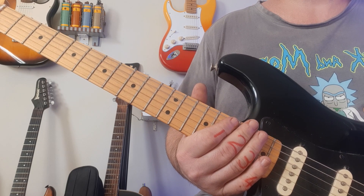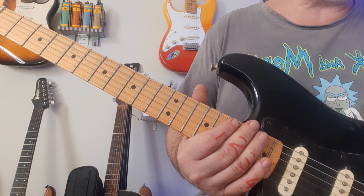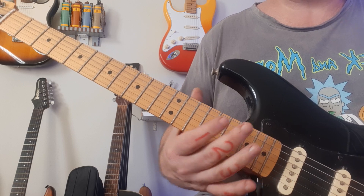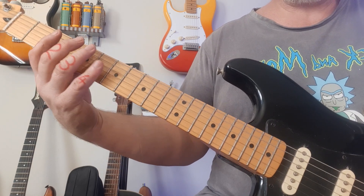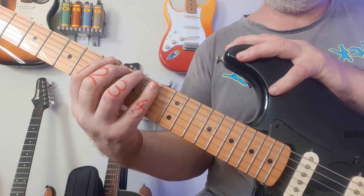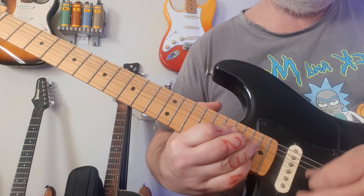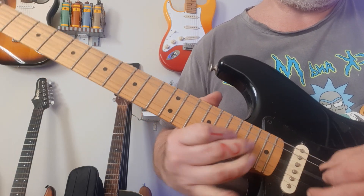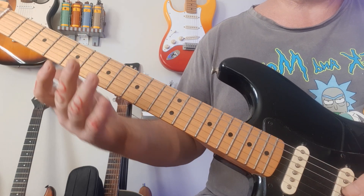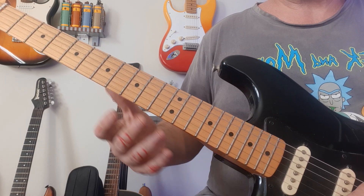I was speeding up at the end — the idea is for you to get the concept of how to practice. Your speed is relevant to where you are; you might be playing faster or slower than me. The idea is to get your hand playing with an open stretch over here, then get used to slightly narrower frets, even narrower frets, all the way up to the top — because you're going to want to do a solo up there too, with the same control as down here.